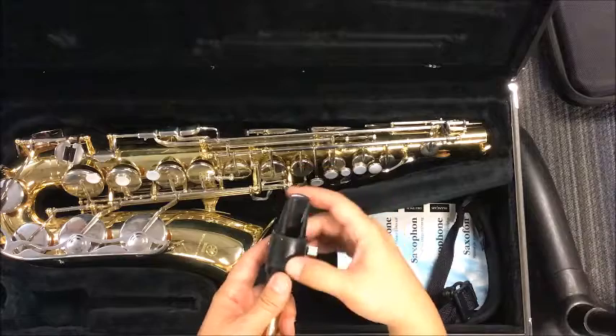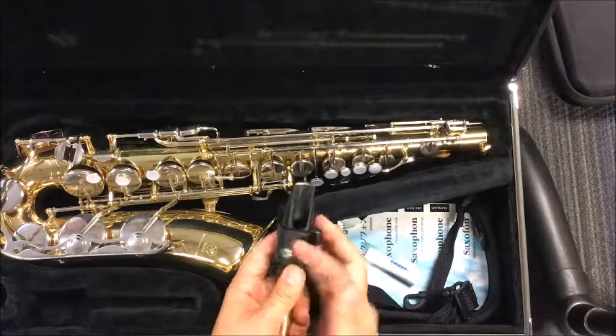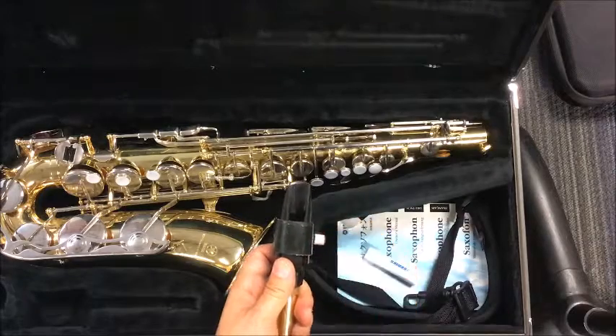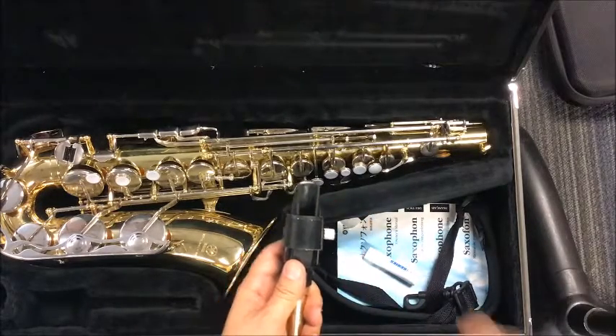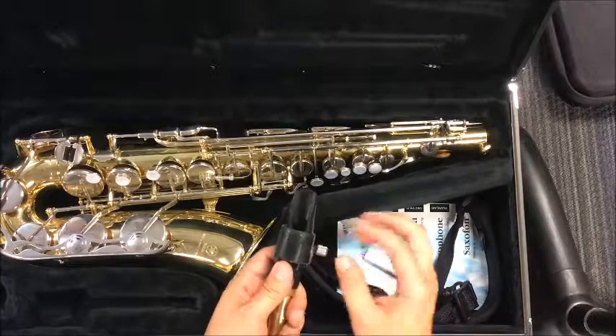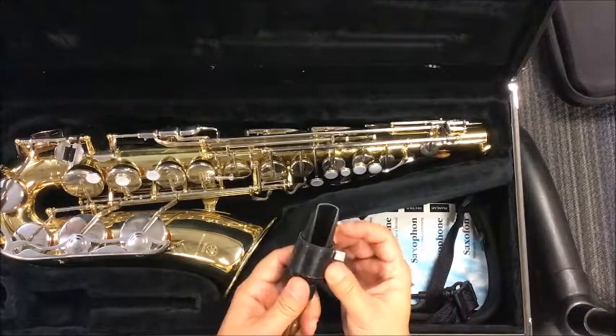It's going to go on the right hand side. Sometimes the screw is going to be in the front, sometimes it's going to be in the back, but the part you tighten will always go on your right hand side. Go ahead and try to put your ligature on. Don't tighten anything, keep it a little bit loose.